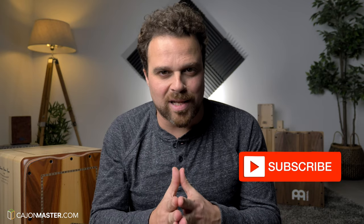Hi, Felipe here from Another Groove at Cajon Groove Library. If you like this Cajon Tutorial, make sure you click thumbs up and subscribe to the channel.